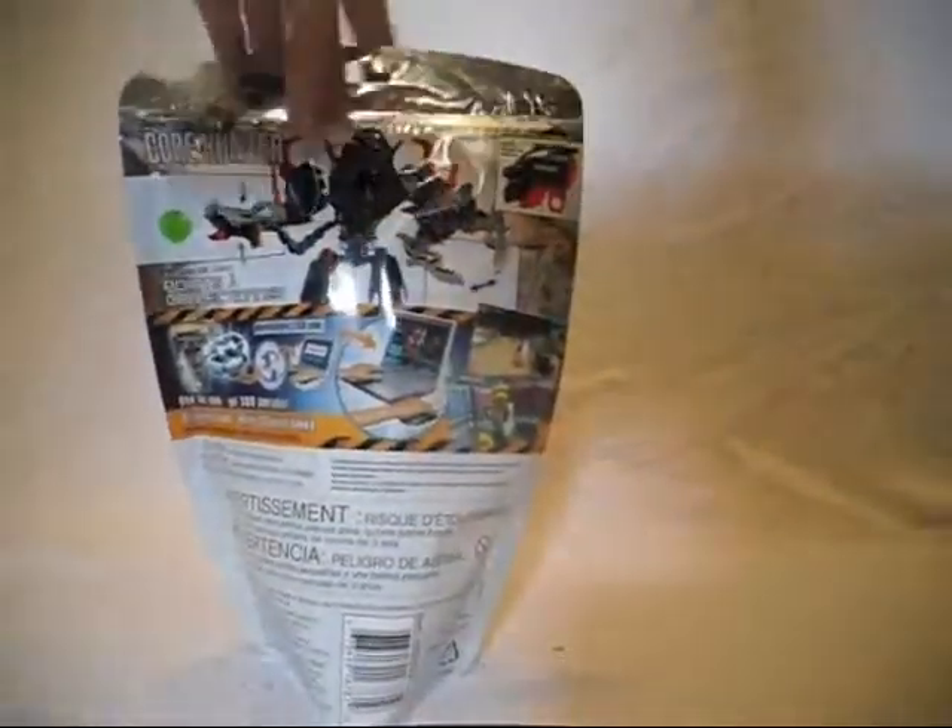Here's the front of the bag, the back of the bag, but I really don't care about a bag. Let's open it. I open the bag from the bottom rather than the top so I don't have to worry about cutting off the top, because I like the top.